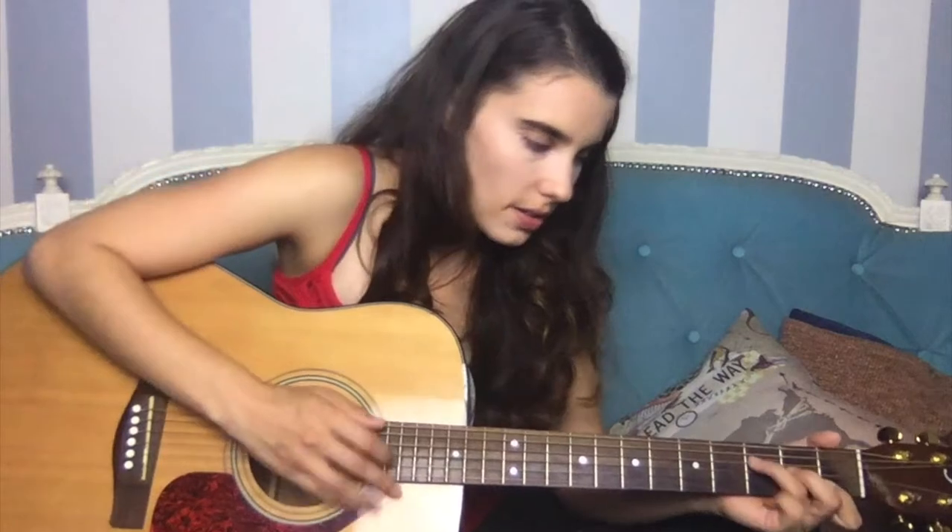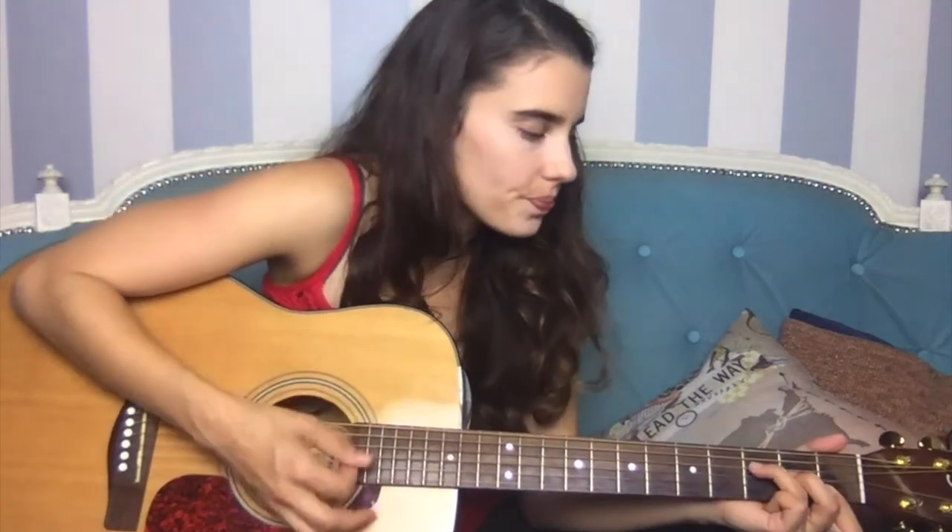Then back into another pre-chorus, but it's kind of a sort of a half one — it's broken down. It goes: 'and if we try to go back, go back, we couldn't change it, no we couldn't change it, I know that' — then into the chorus.